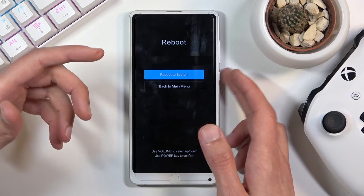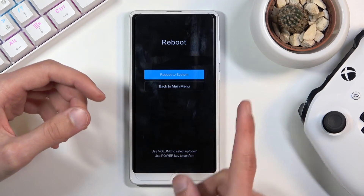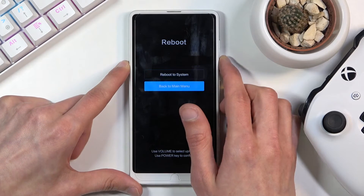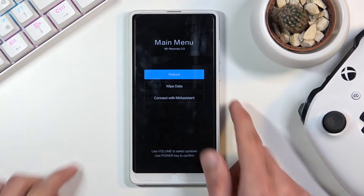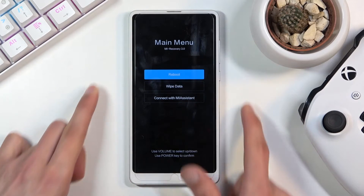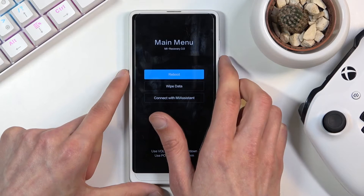When letting go of the keys after seeing the recovery mode it went a little further than it should have, so I'm going back to the main menu using volume down and confirming with the power key. That is the screen you should see. To navigate, use the volume keys — volume down goes down, volume up goes up — and the power key confirms the selected option.